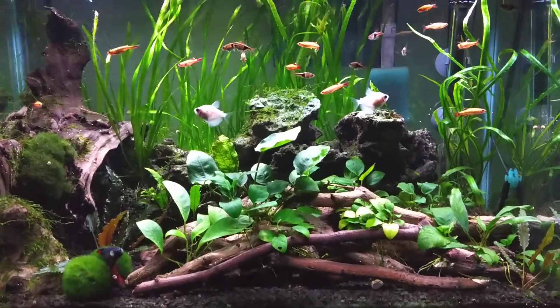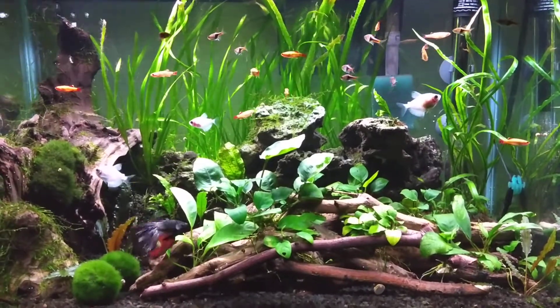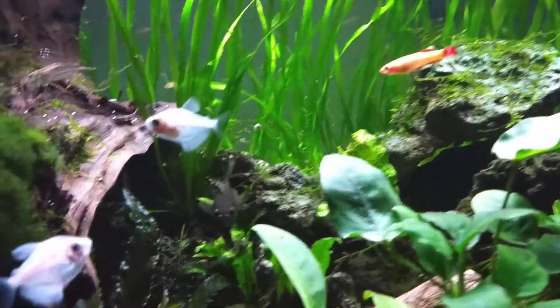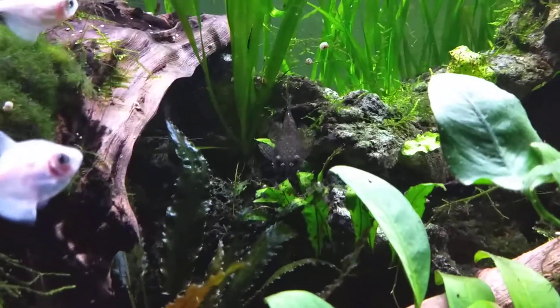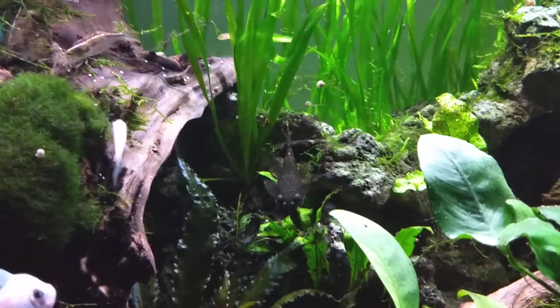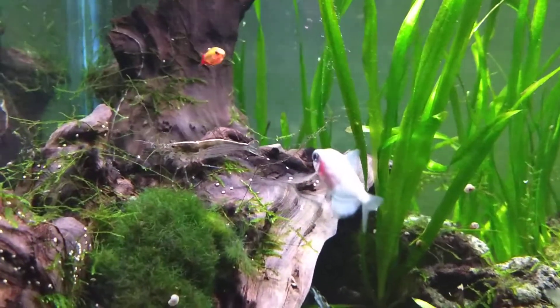Hi everyone, here's a quick look at the 20-gallon planted tank. There's my bristlenose — I just want to get a quick look at him. So many places for him to hide in here, I don't get to see him that much. There's one of my Amano shrimp.